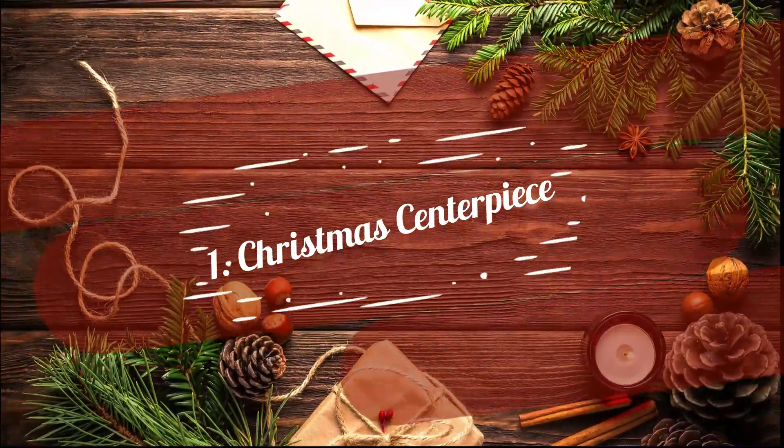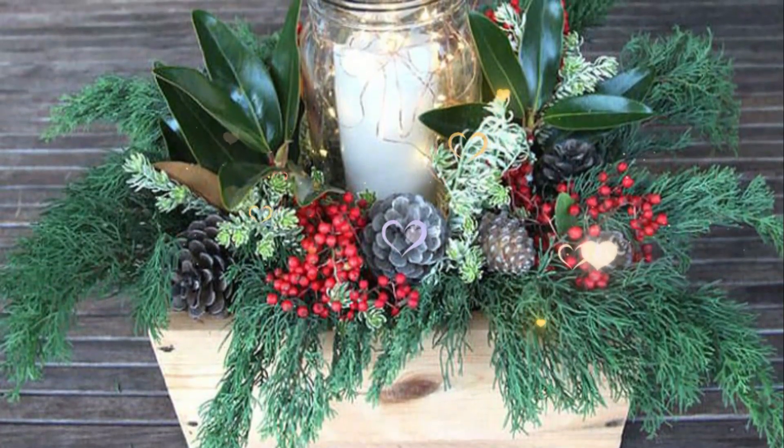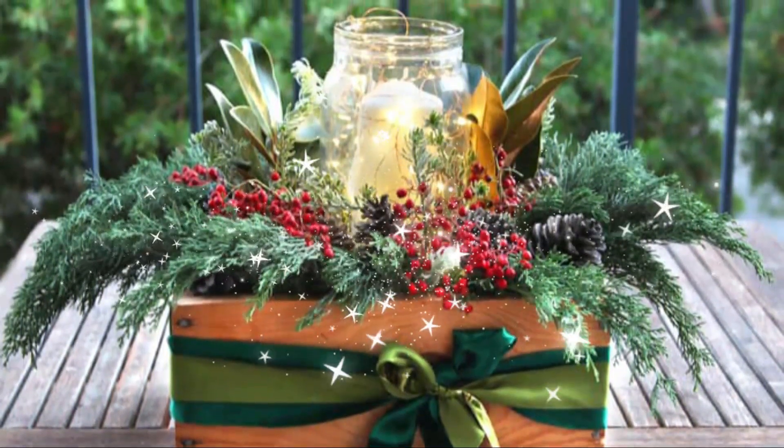1. Christmas Centerpiece. Decorate your tabletop with a beautiful centerpiece this Christmas. All you need is a wooden box, clippings of shrubs, winter berries, scented candles, and some creativity to arrange this centerpiece.